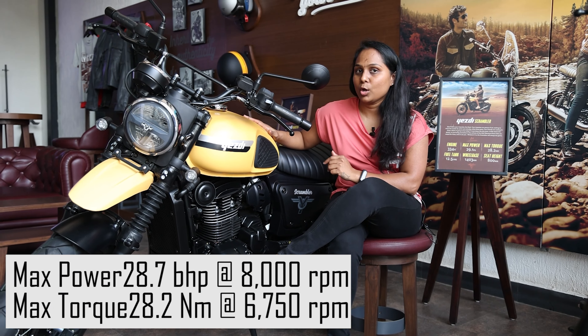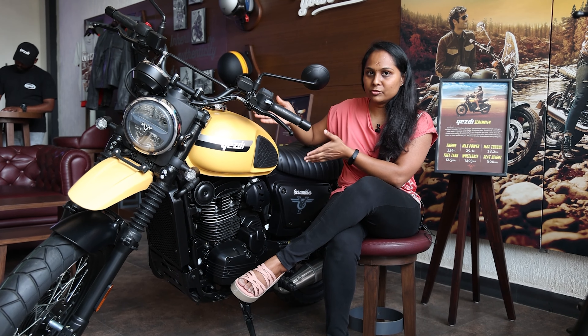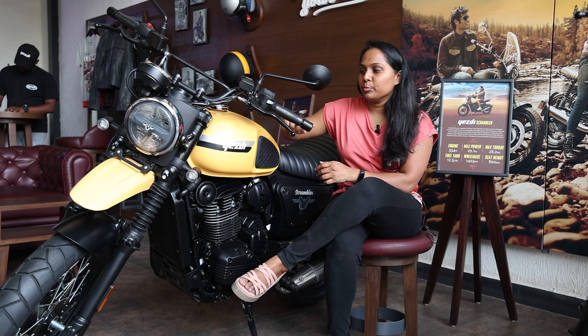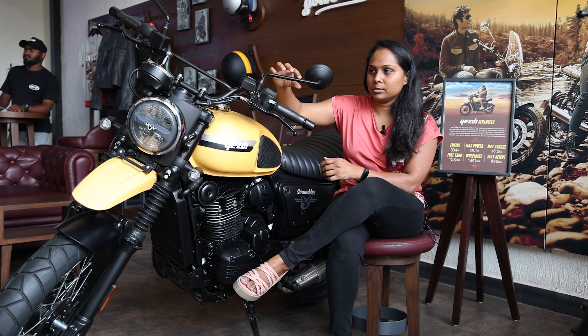The fuel tank capacity is 12.5 liters, and it has a curvy shape with chrome fuel tank pads. It comes with a wide full handlebar and separate mirrors.